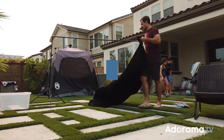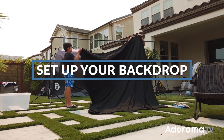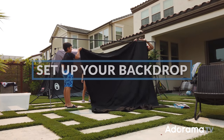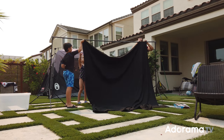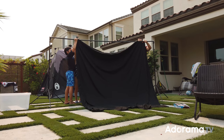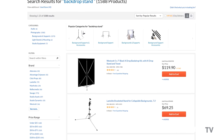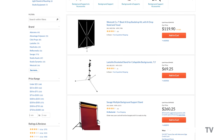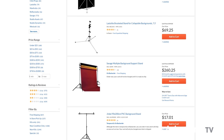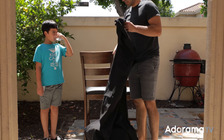Step two: set up your backdrop. If you have a black cloth background, great, use it. But if you don't, just grab a black bed sheet — that's exactly what we're doing here. I have a backdrop stand, and if you plan to shoot more photographs, I'd recommend picking up one. They're fairly inexpensive, less than 100 bucks on Adorama.com. But if you don't want to get one, you can just hang the bed sheet on bar stools or anything high that you can clamp it to.